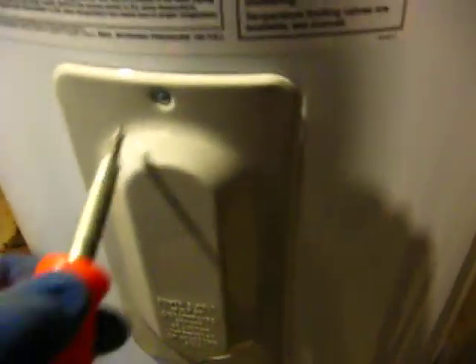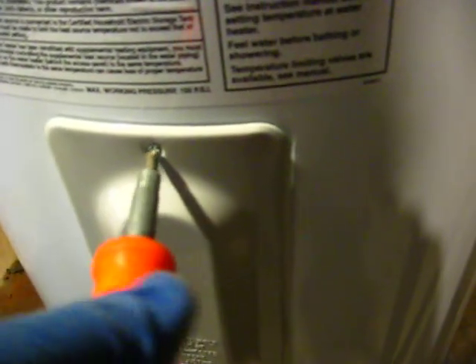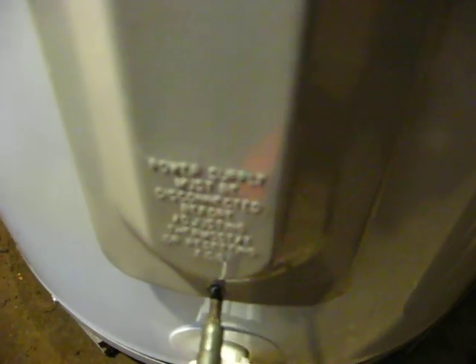On our electric water heater replacement, one thing we always do is remove the upper and lower thermostat covers to check what the thermostat setting is, since these water heaters have been trucked in all over the United States. They can change the settings on the thermostats, and as a licensed plumber, it's important that you check these before installing a water heater — something you don't take for granted, for the simple reason that people could be seriously injured.